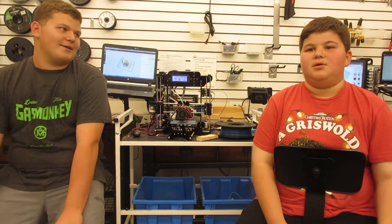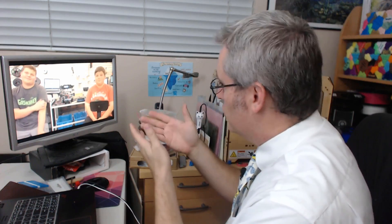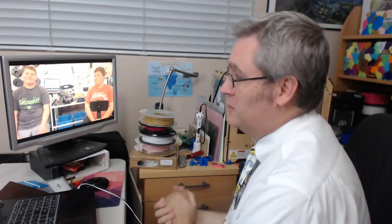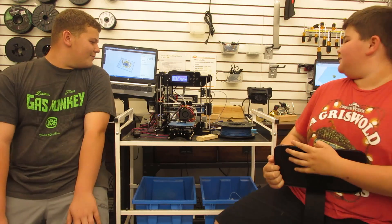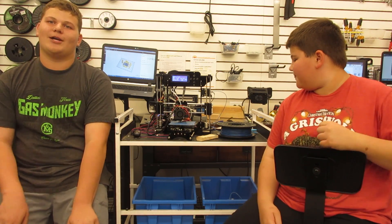That's enough of my thoughts — let's hear from these two young men. Why don't you introduce yourselves? I'm Jonah and this is Gabe. I asked you guys to build the Start 3D Printer Kit — a $100 3D printer. Tell me a little bit about building this printer. What was it like? It was a pain in the butt. Why do you say that? There were so many tiny screws, you can't keep track of them.